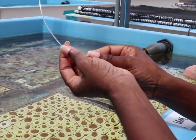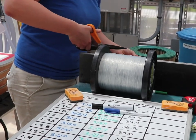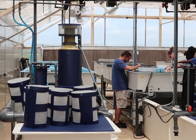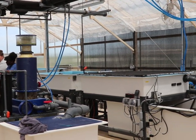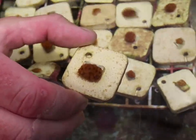Our staghorn corals, which are currently on these ceramic tiles, are getting ready to go out and be hung on nursery trees in the Florida Keys. These guys will actually be growing on these trees for the foreseeable future, and hopefully some of our partners down there will be able to use them for future restoration.